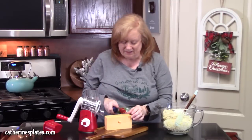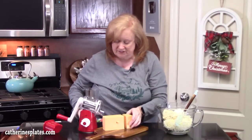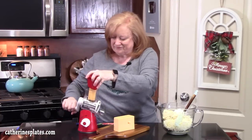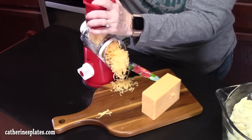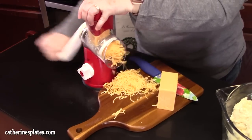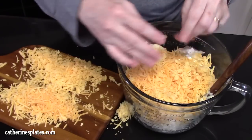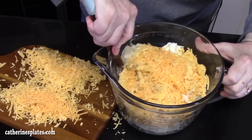We're going to grate two cups of cheese — or you can use already shredded cheese, but it tastes better when you grate it yourself. I'm using cheddar cheese. We're going to place half of our cheese into the bowl with the potatoes, then mix everything together until it's well combined.